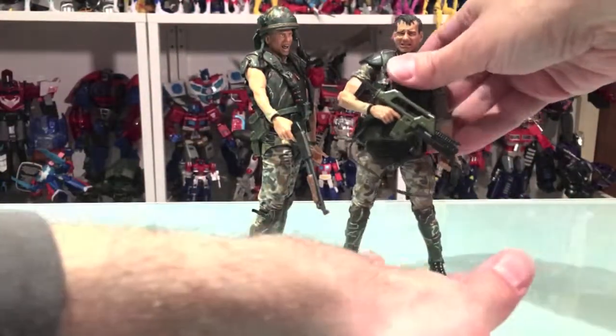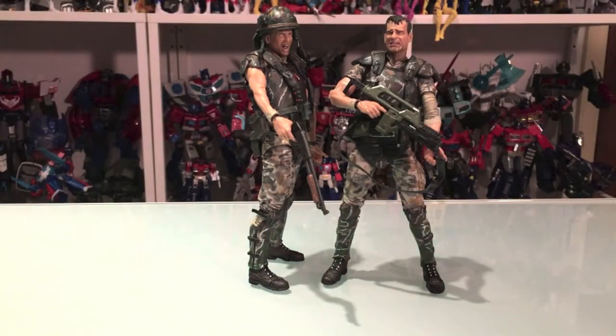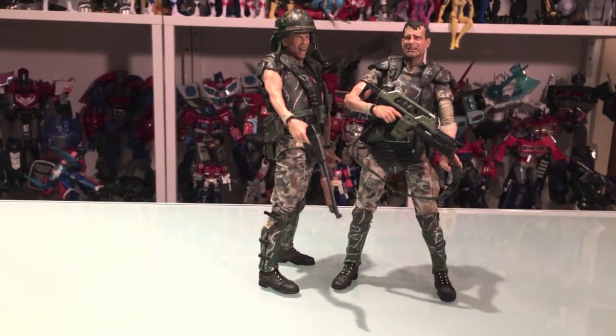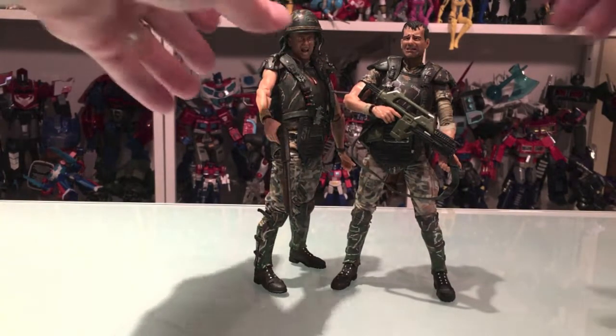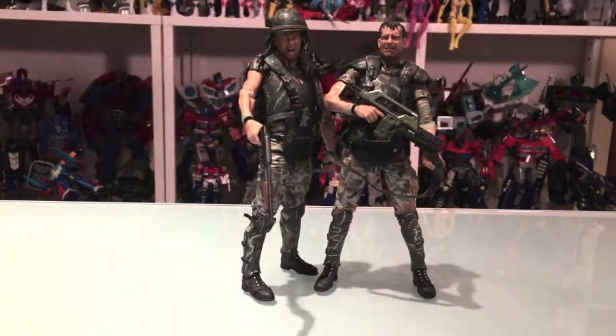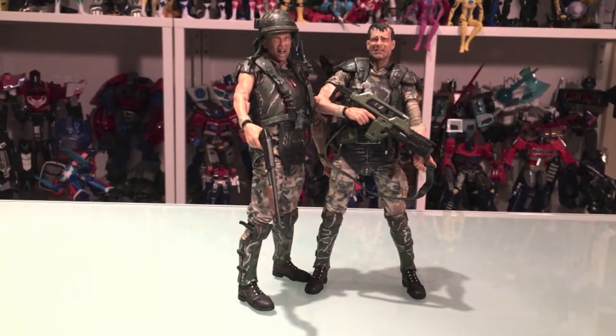Alright guys, that's all I have on these two. Please check out my Facebook page, UltraZilla Toys, for pics, news, all kinds of fun stuff. Have a happy Aliens Day — go watch one of the movies if you can. And if you don't know why today is Aliens Day, it's 4/26, and the planet that they land on is LV-426. So there you go — Aliens Day. Thanks for watching, please like, comment, subscribe, and share. And until next time — peace out, peeps! Game over, man! Game over, man!